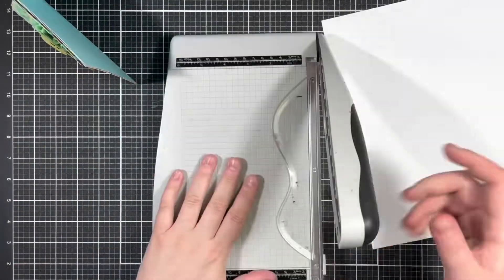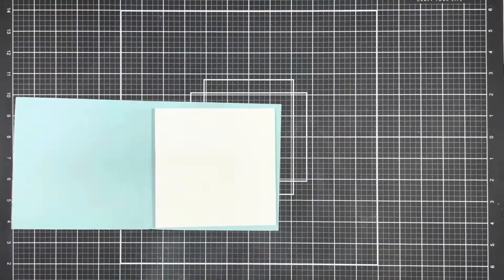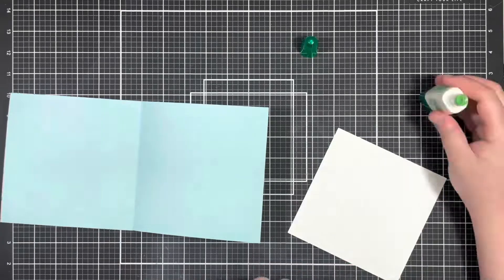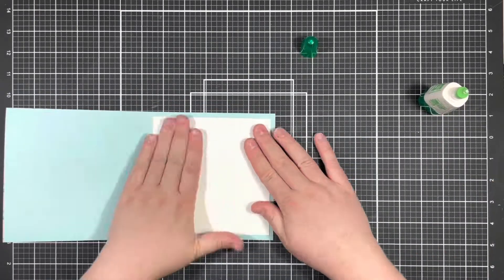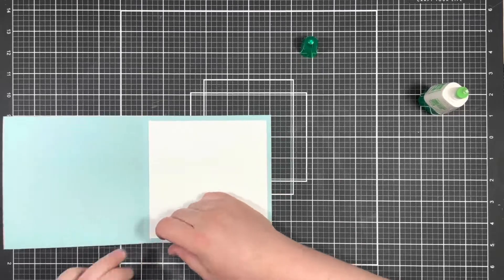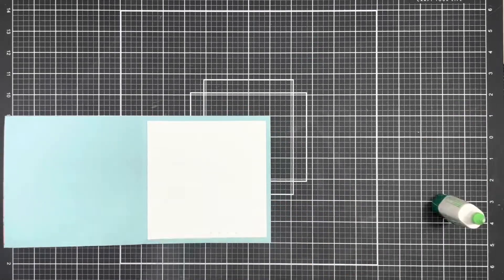Because my blue 12x12 cardstock was textured, I'm going to add a 5.5 inch square of white smooth cardstock to the inside. I also added a piece of ephemera to the inside as well.